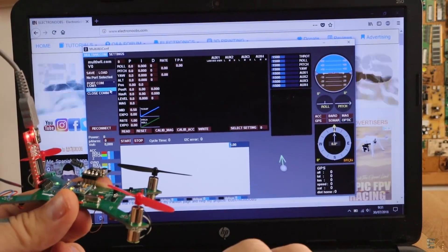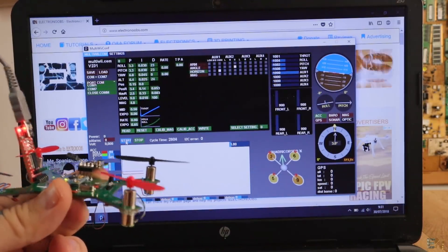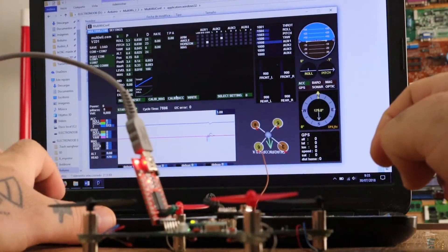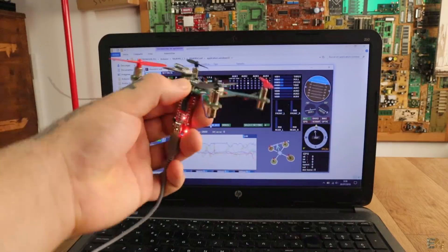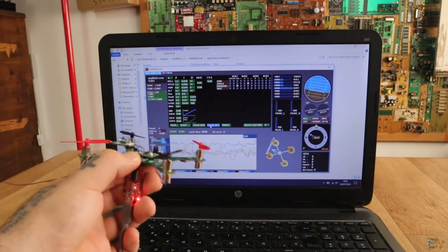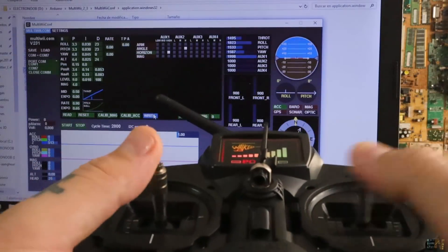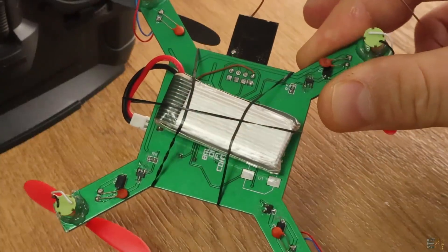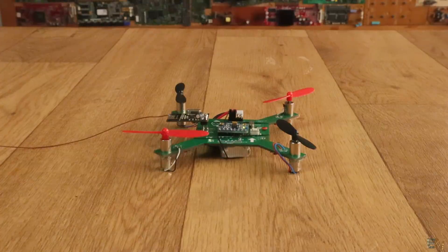Now with the USB connected, run the MultiWii Java application and open the COM communication for the drone and see if the data read is okay. Place the drone flat on the table and hit calibrate accelerometer. After that I move the drone around and get a good read for all the axes. I power the transmitter and see if I get a good signal read for each channel. If yes, we are good to go. I place the drone on the ground, connect the battery, and put throttle to minimum and yaw to maximum for 3 seconds — that will activate the motors.